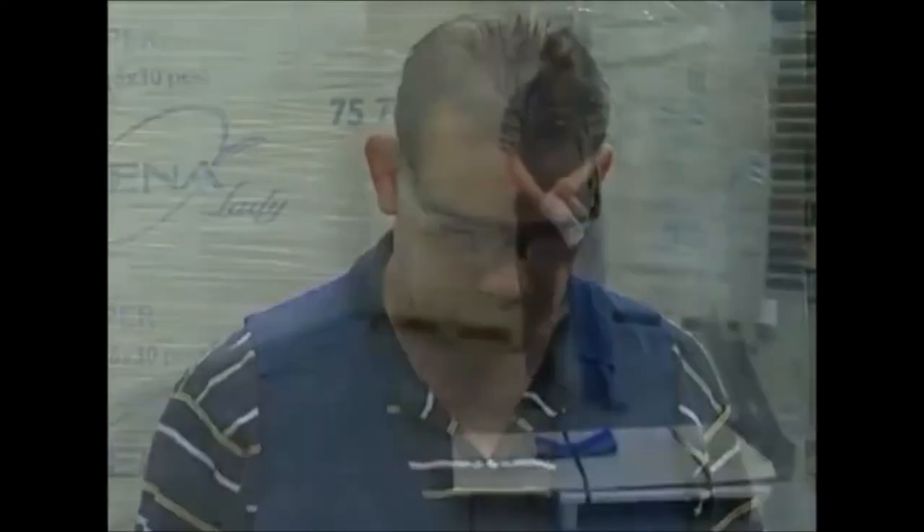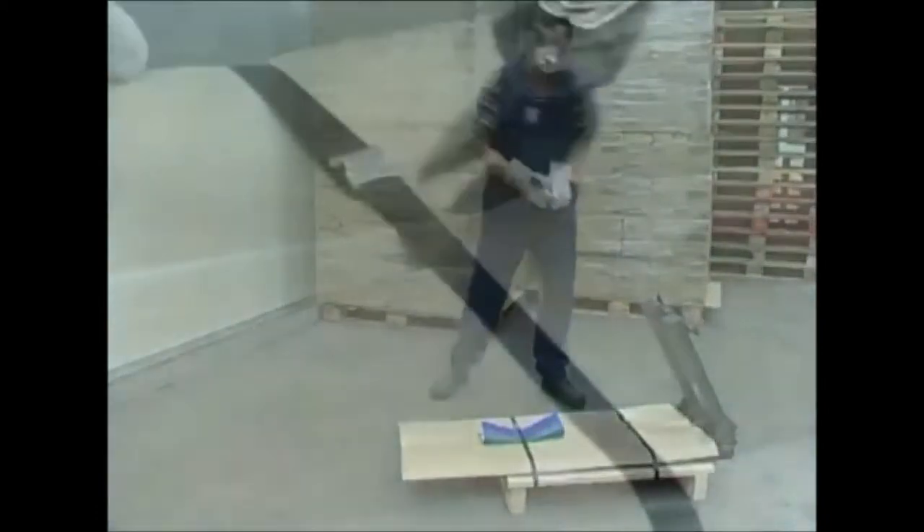At all times, heed the safety instructions. Wear safety glasses, gloves and safety shoes before cutting the steel wire.